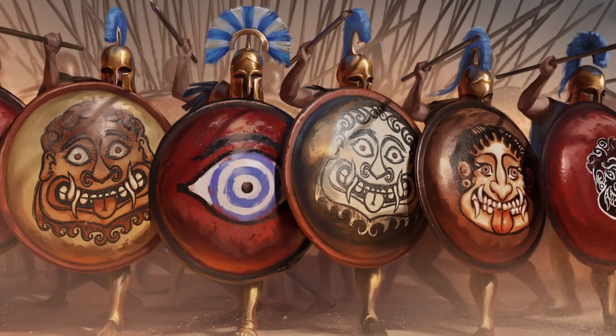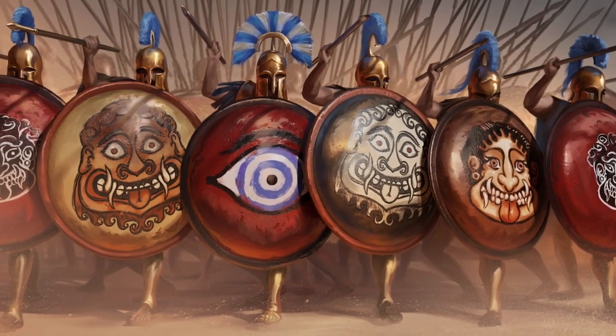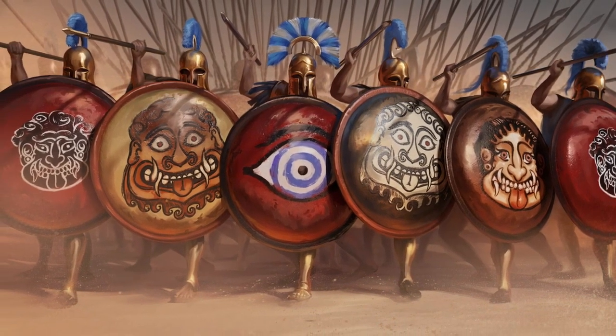Among other things, during the battle, when the hoplites were standing in a phalanx, not only its owner was covered with a hoplon — the warrior covered his comrade with the left side of the shield as well.